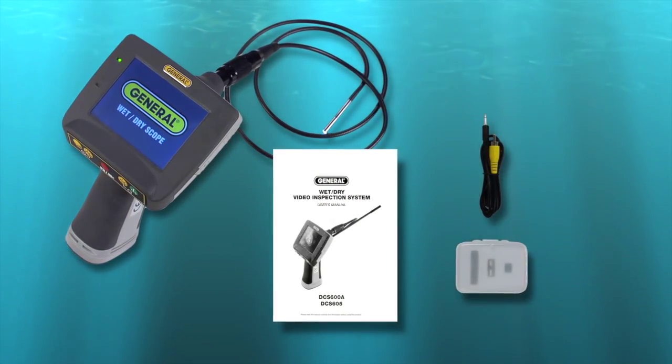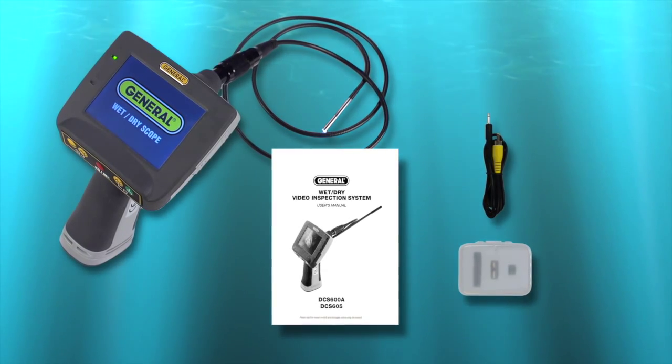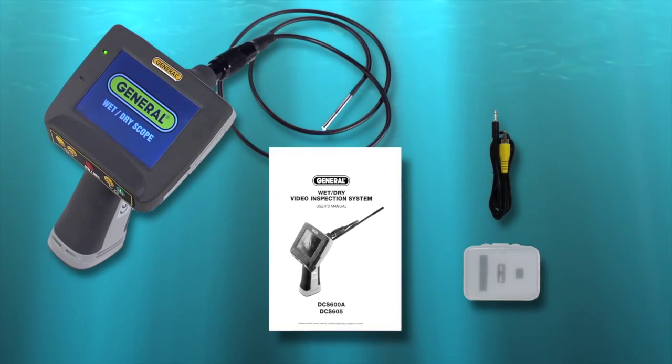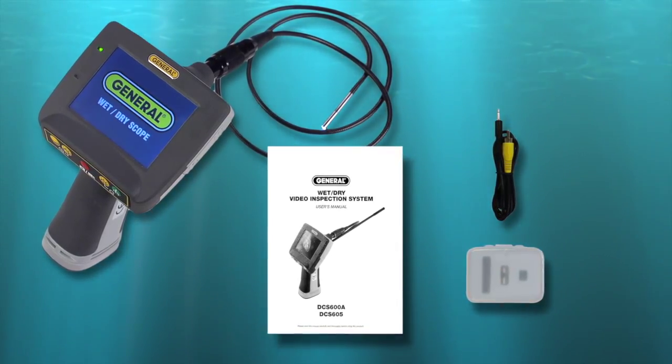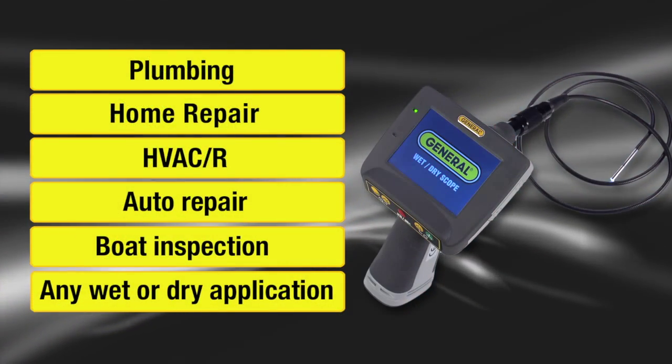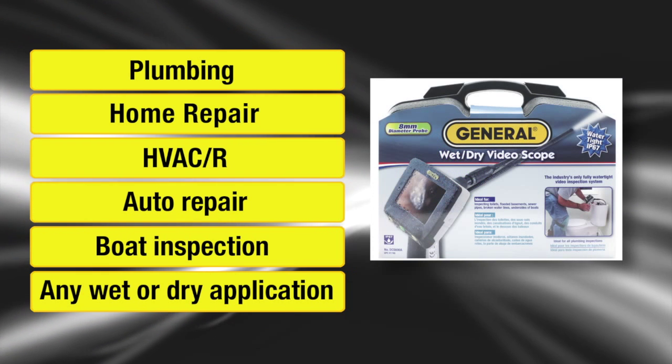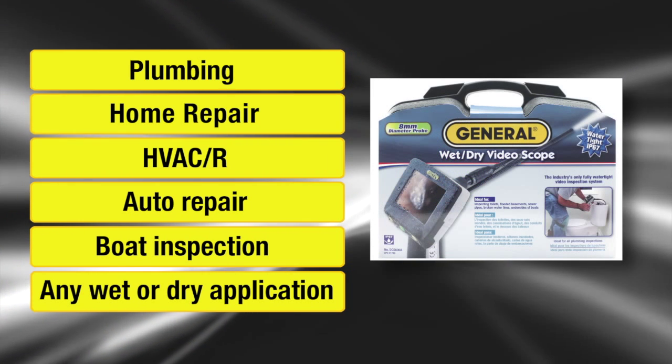DCS-600 Series wet-dry fully watertight video inspection. Comes with hard case, accessories, AV cable, memory card, and instructions. Requires 4 AA batteries. For plumbing, home repair, HVACR, auto repair, boat inspection, and any wet or dry application.